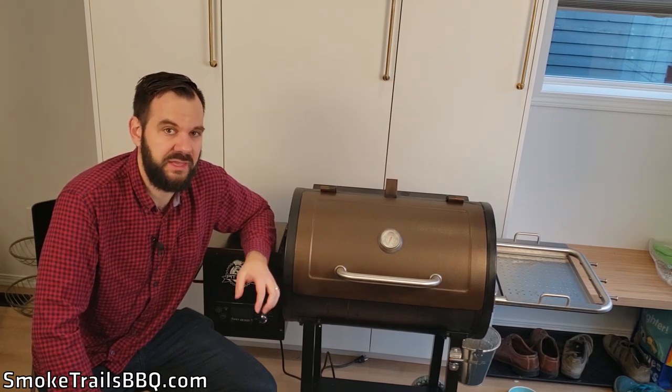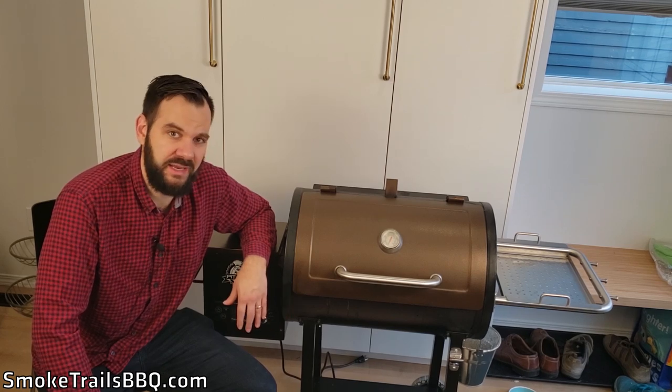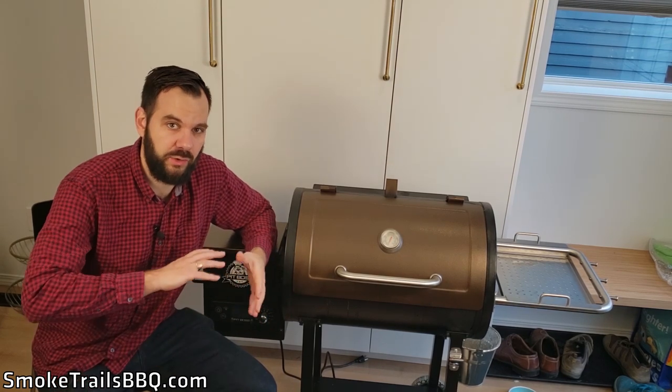Overall my first impression is it's really great value for money. If you're thinking about getting this — maybe it's on sale where you're from — I would definitely recommend it. There are a few things I want to mention though, just so you're aware of all the facts before you purchase.